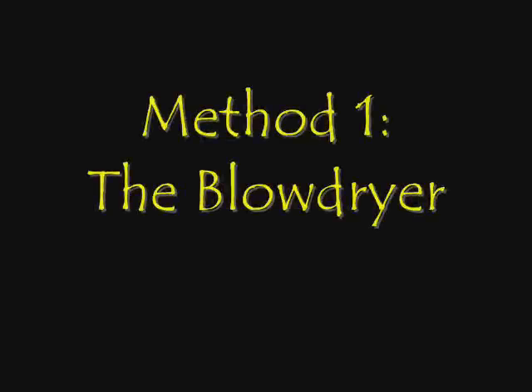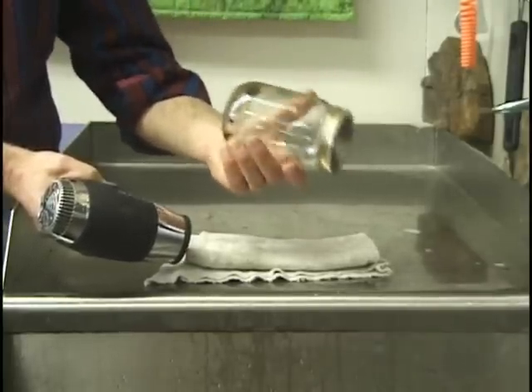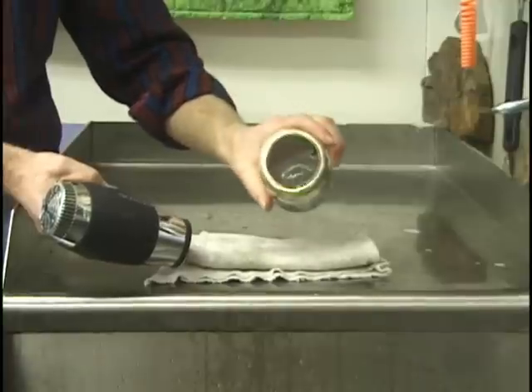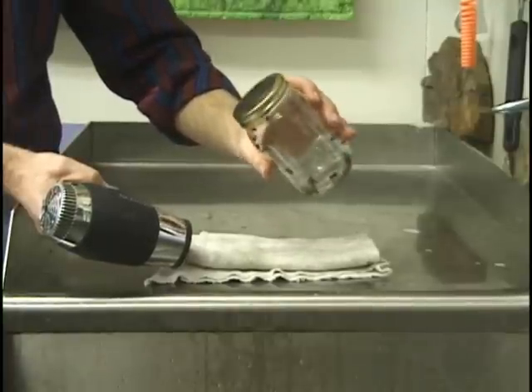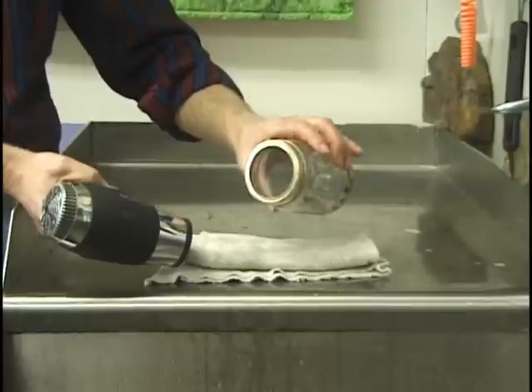Method number one: blow drying bees. In the last video, you saw that we had washed bees in a canning jar. Afterwards, you squirted a little alcohol in there, you shook out as much water as possible. Now we have to get rid of the rest of the water and dry the bees, and we're going to use a hair dryer to do that.